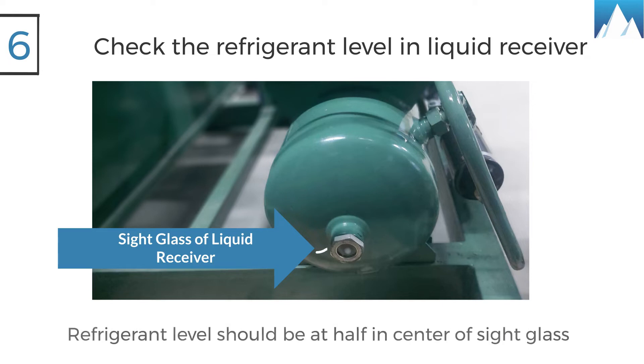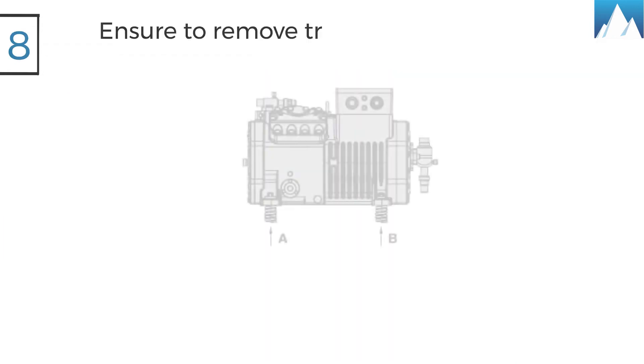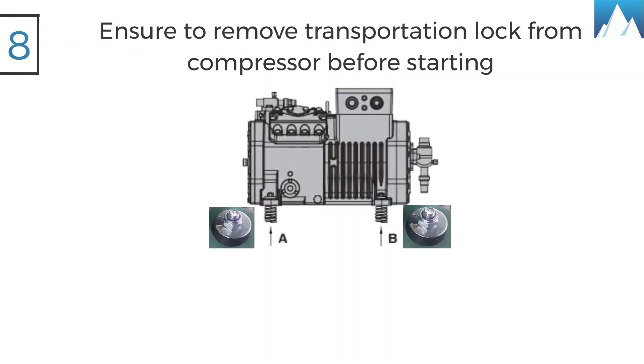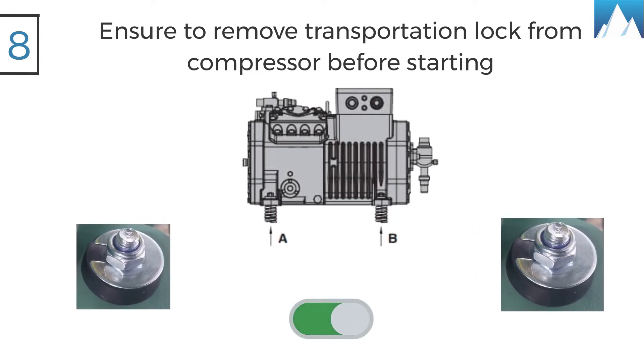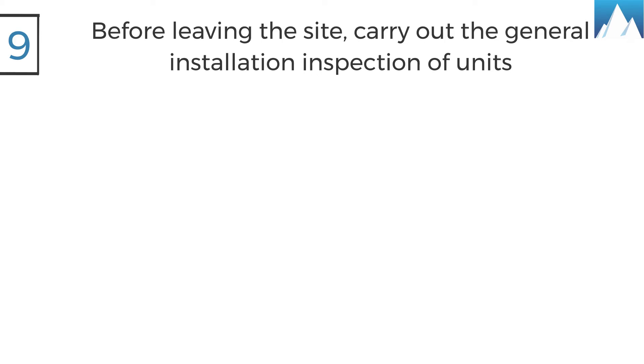Six, check the refrigerant level in the liquid receiver and ensure that it is filled up to half of the sight glass. Seven, check the suction and discharge pressure of the system. Eight, ensure that the transportation locks are removed before starting the compressor.